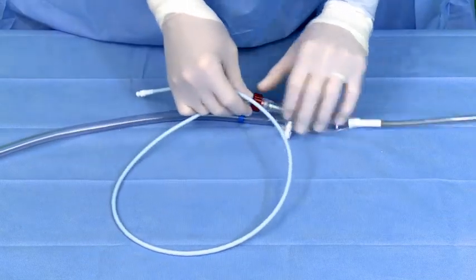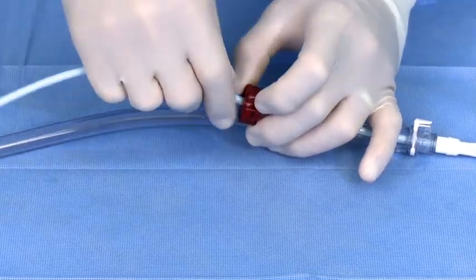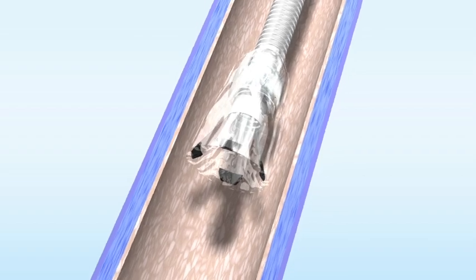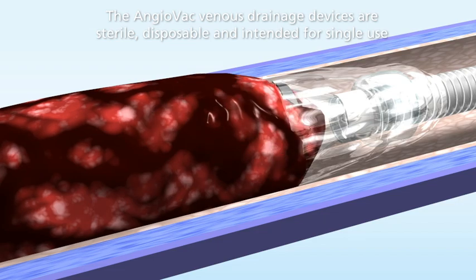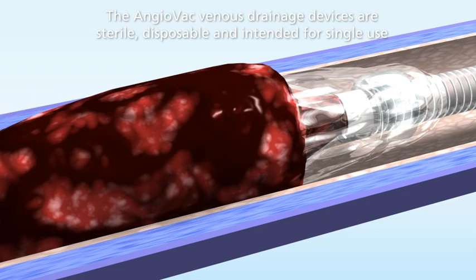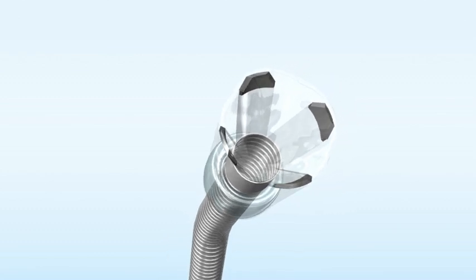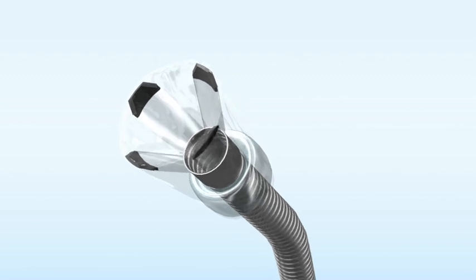The new hydrophilic coating on the obturator allows for easier insertion through the Y adapter and Angiovac cannula. Angiovac — a minimally invasive approach to the removal of fresh soft thrombi or emboli, offering surgical results with a percutaneous approach. The Angiovac cannula and circuit from AngioDynamics, providing new alternatives for interventional thrombus management.